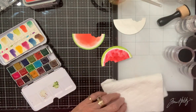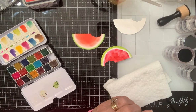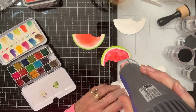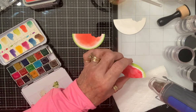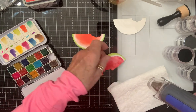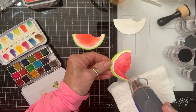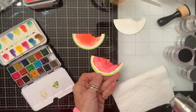I think I better dry that one because I don't want it to bow up, and I don't want all the color running to the edge like it is now. So I'll dry that a little bit - oh that's a good effect!